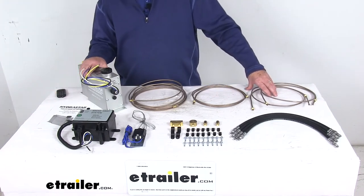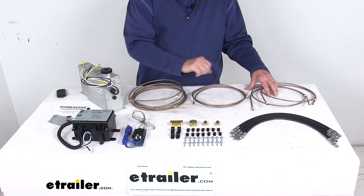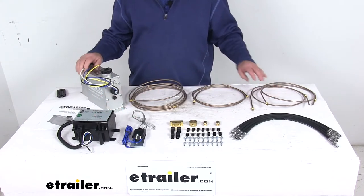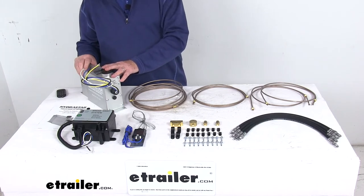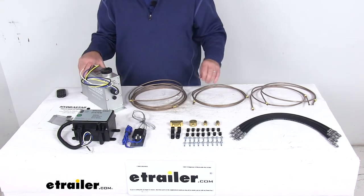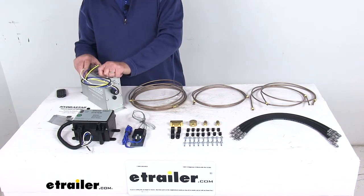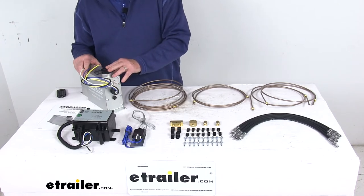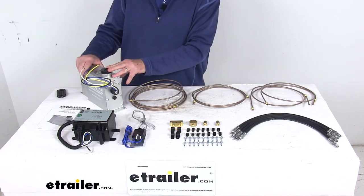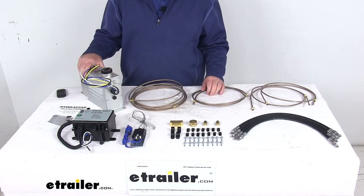Today we're going to take a look at the Hydrastar electric over hydraulic actuator with the breakaway kit and the brake line kit for disc brakes. This electric over hydraulic brake actuator will let you use an electric brake controller from inside your vehicle to adjust and control your trailer's hydraulic brakes. It'll respond to commands from the in-cab electric brake controller to apply your trailer brakes, and it will activate the trailer brakes when you apply the brakes in your tow vehicle.